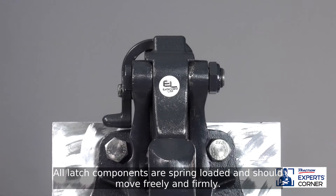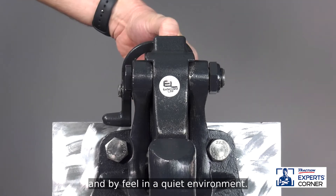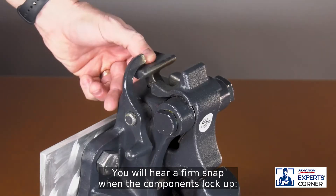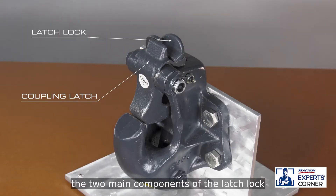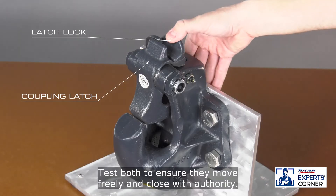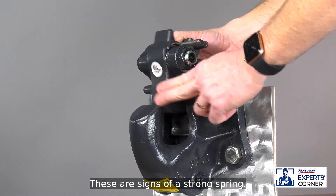All latch components are spring-loaded and should move freely and firmly. You can inspect them both audibly and by feel. In a quiet environment, you will hear a firm snap when the components lock up. The two main components are the latch lock and the latch itself. Test both to ensure they move freely and close with authority — these are signs of a strong spring.